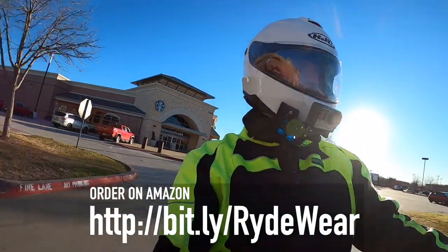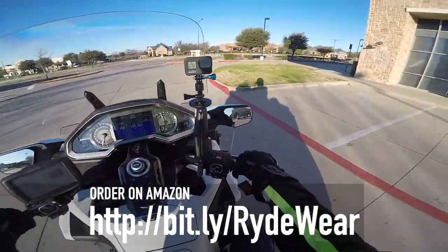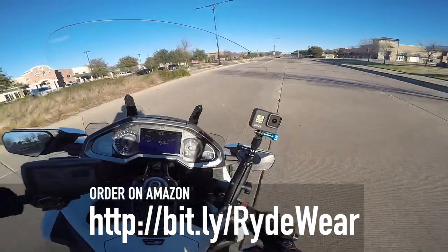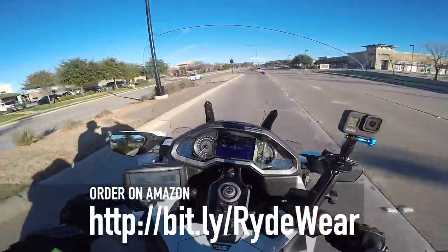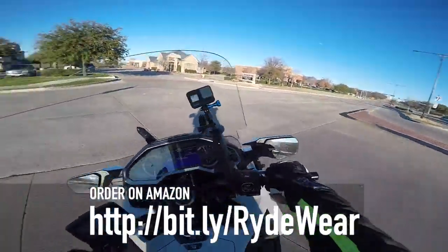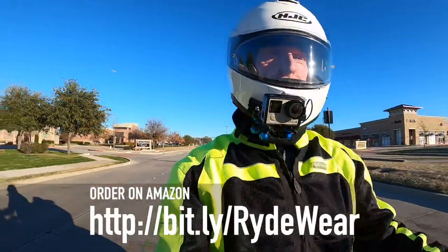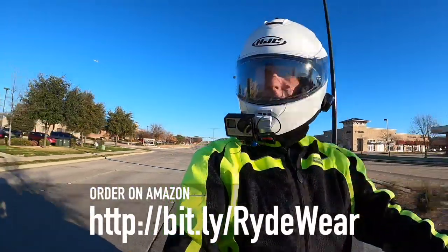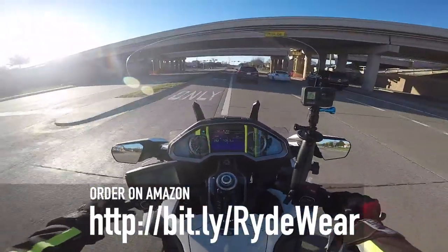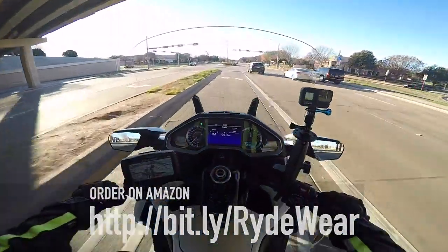Honestly, I don't know why helmets don't just come with these. I think some helmets, maybe the Nolans, do come with quick release buckles — and it seems to be working just fine. I think I can highly recommend the RideWare. Make sure you check the link in the description below. You can buy these on Amazon, and I think it's a huge upgrade because it makes it much, much easier to take your helmet off and put it back on.